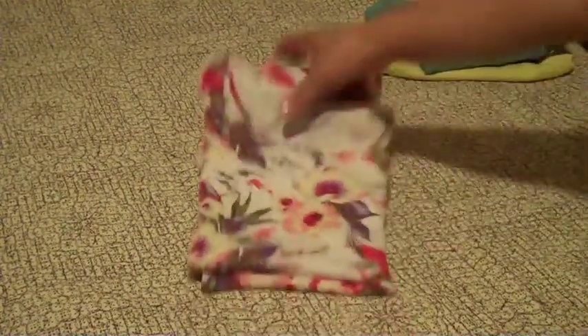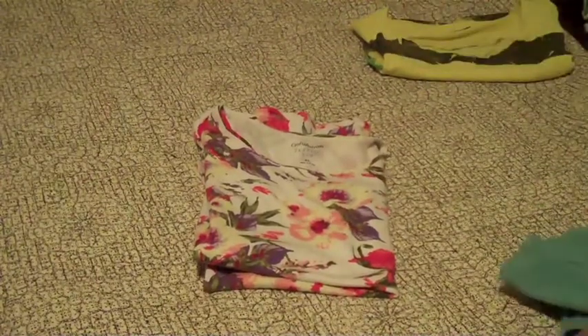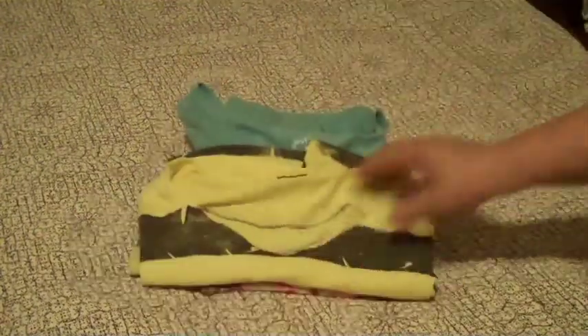Okay. Some people leave it whole, and some people fold them halfway. As I have done.